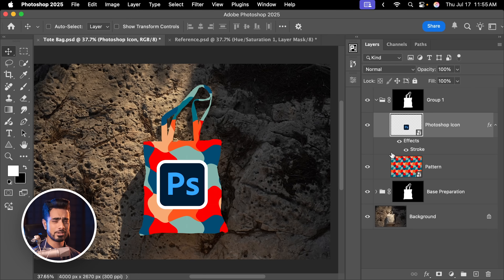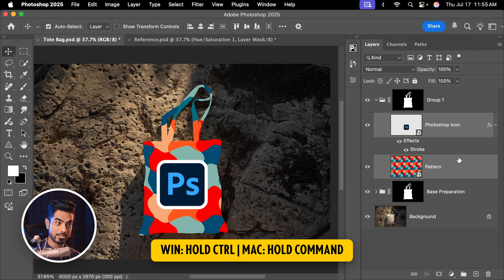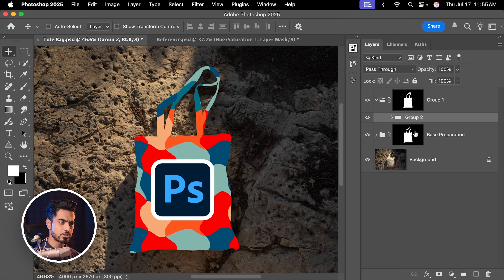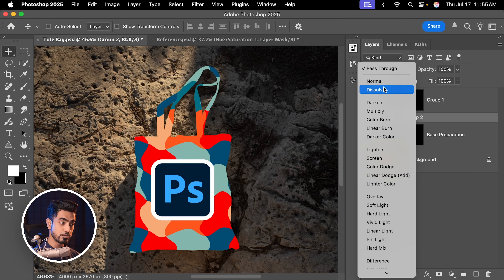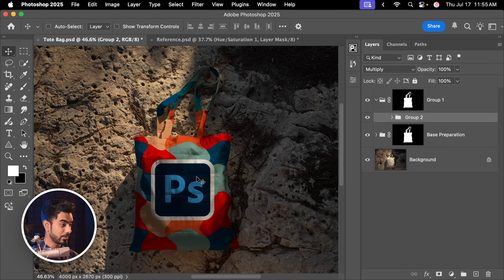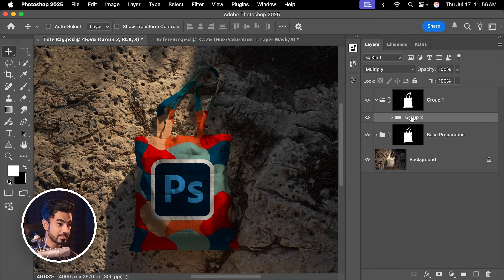Once you have placed the design however you want it, now it is time to blend it with the surface. There are many techniques to do it — I'm going to share one that works brilliantly. Let us select the Photoshop icon, hold Ctrl or Command, click on the pattern, select both of them and press Ctrl or Command G to put them in a group. The first thing we do is change the blend mode of this group from Pass Through to Multiply. Multiply is a blend mode which darkens, so we are using the concept that this tote bag is already a bit brighter — whatever painting happens there is only going to darken it. It's already looking fantastic.